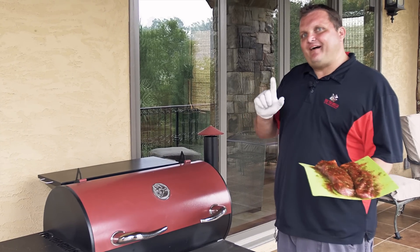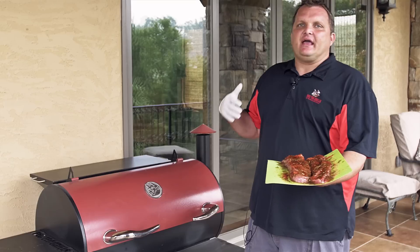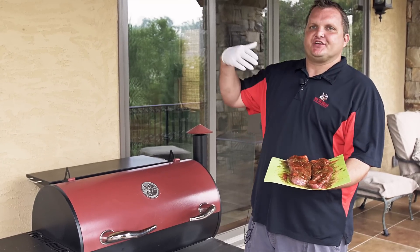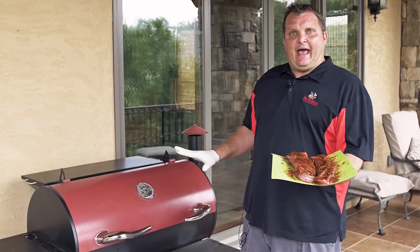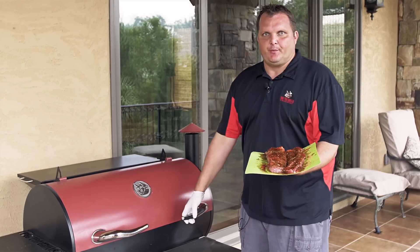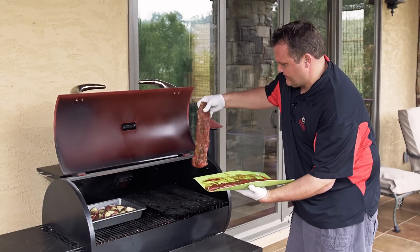We got the Rec Tech preheated at 500 degrees. I got the searing kit upside down because I want to put a nice sear on this. Because we're filming some other videos, I'm actually going to move these over to another grill down to 225 — but at home, you can turn the Rec Tech down to 225 to finish them off. So we're going to put them on this searing kit and put a nice sear on here.